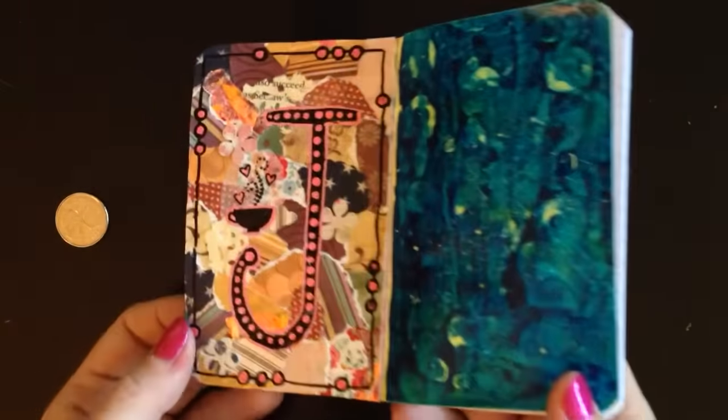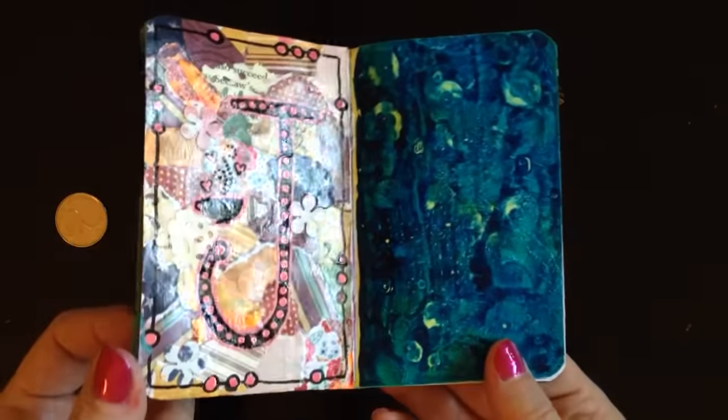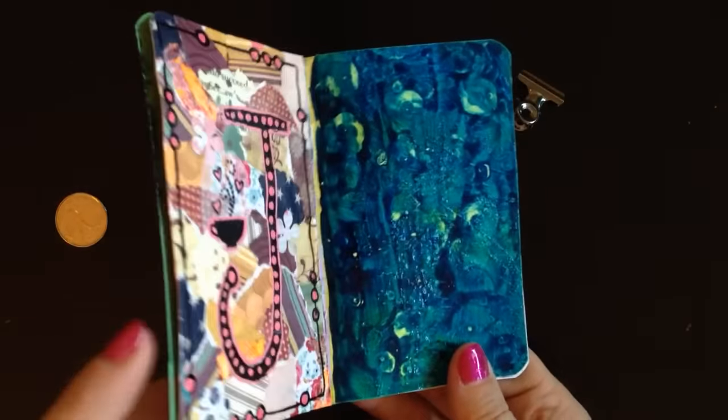Then the next day was collage day, where you do your initial on it and a little tissue paper stick-down thing.